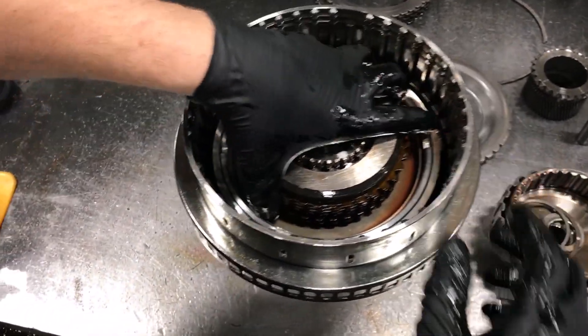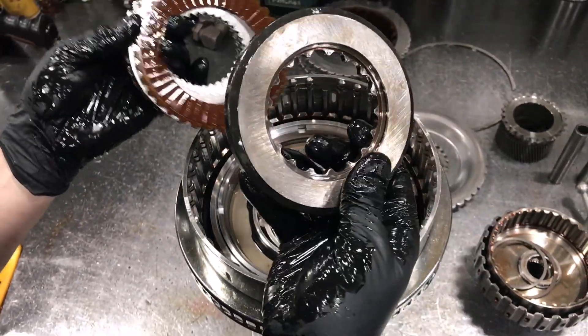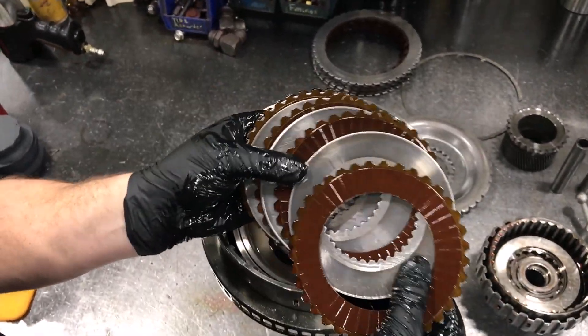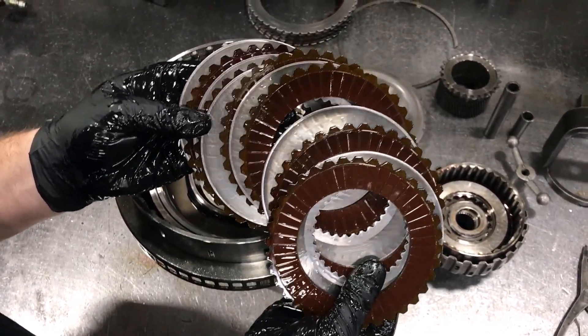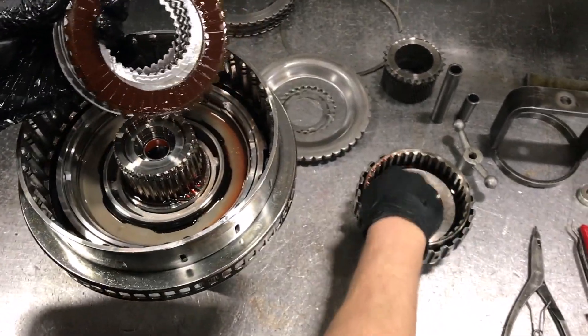Now we can pull the C1 clutch stack out. You have a selective backing plate, so this needs to be measured when you reassemble. And then we have the C1 clutches — six frictions and six steel plates, plus your selective backing plate.